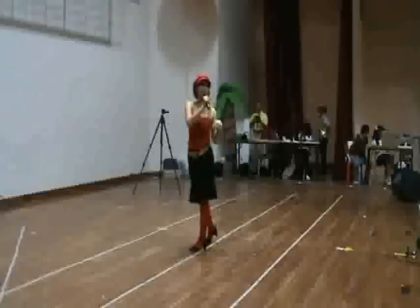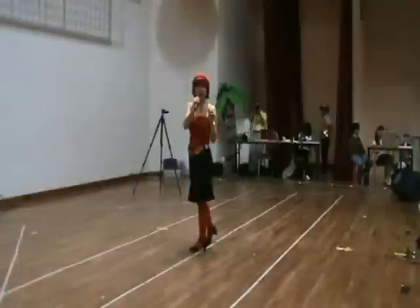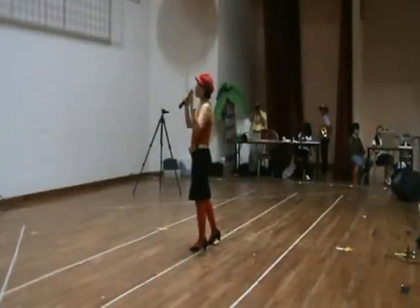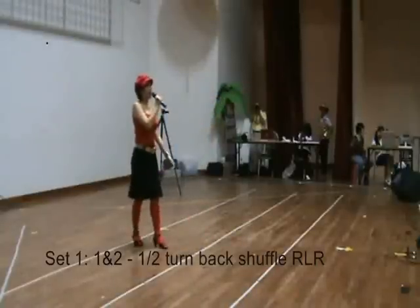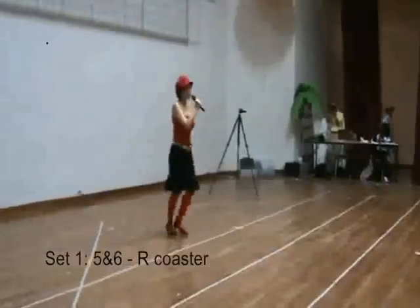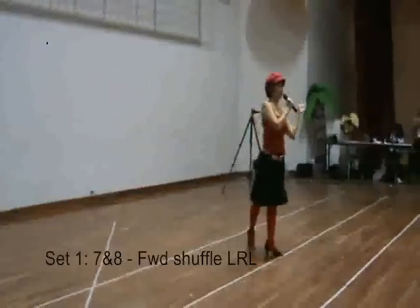Alright, this is Part A. For Part B, it actually connects to Part A. Do a back cha cha on the right — cha cha cha. And the back cha cha on the left row — cha cha cha. Closer step into the right, and close cha cha — cha cha cha.